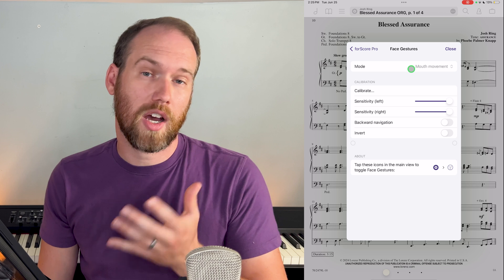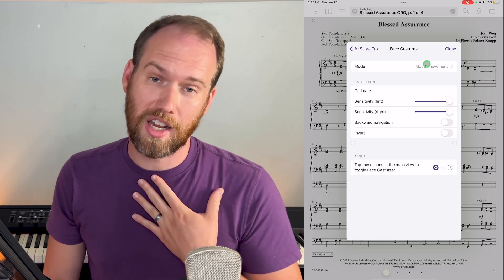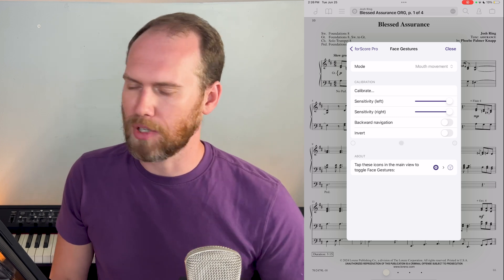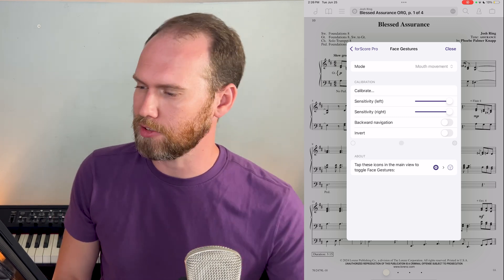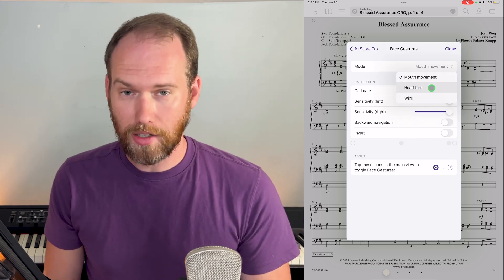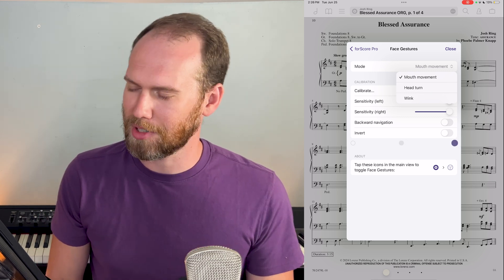Here you'll have some options for what to actually do with your face to get the pages to turn, so you'll want to experiment and find what works best for you. I found the mouth movement works best — that's when I do stuff like this with my mouth. Other options include a head turn, going to the left or right. As an organist, that doesn't work super well because I'm working on finding my stops and I don't want it to turn the page when I'm looking for the next stop. Or there's the option of a wink — your right eye or your left eye.